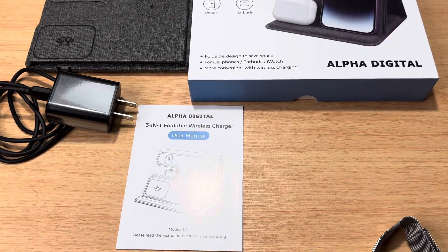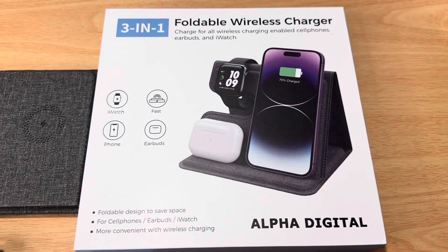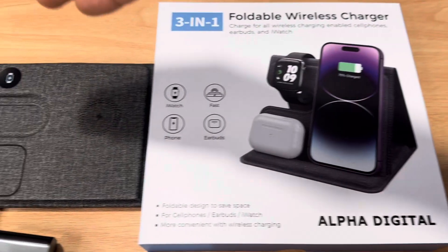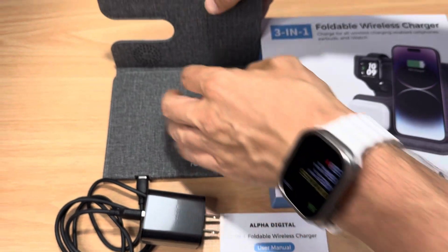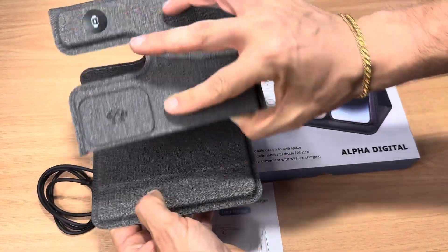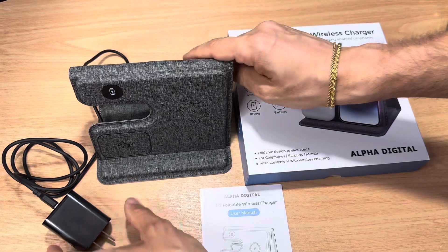That's S-U-N-G-A-L-E. You'll be able to find this on discount right now because it's got a charger over here, and this is a foldable design. This folds out like this, and then it snaps into place with a magnet right there. So this is a desk unit.